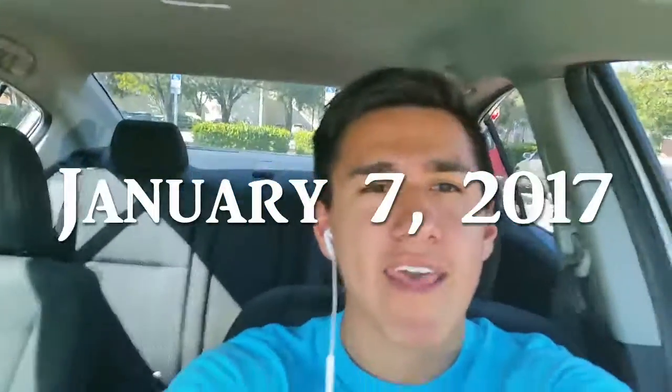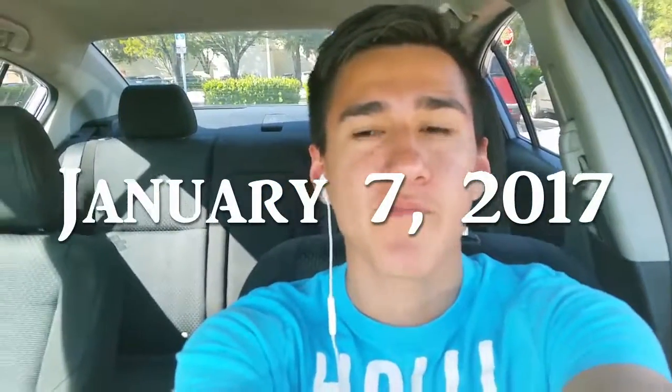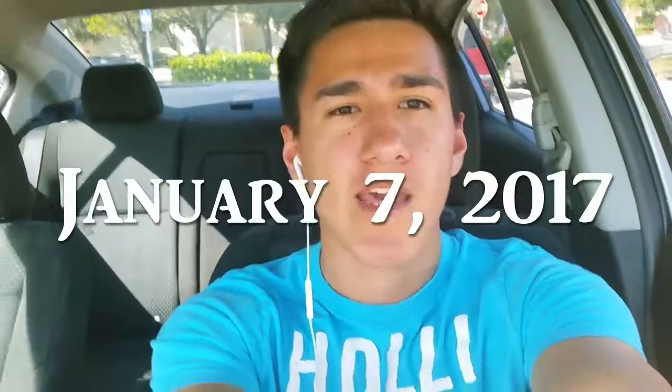All right, hi everybody, how y'all doing today? So I'm starting this video off right after my first class. It's weird because it's a weight training class but it's with the same professor I had for my total wellness class. He's doing pretty much the same thing as the other class, so I already kind of know everything he's gonna do. Should be a good, easy A kind of thing, but it's still a little annoying because I already took that class.